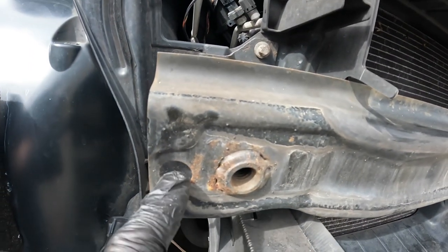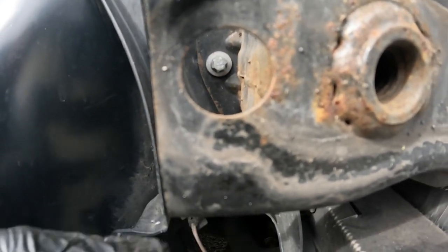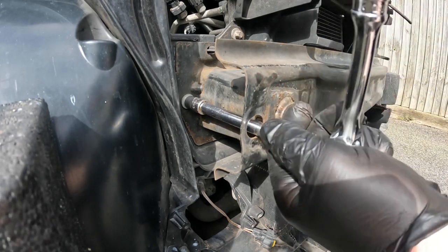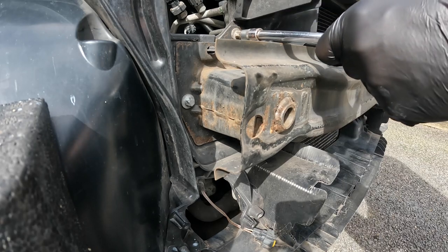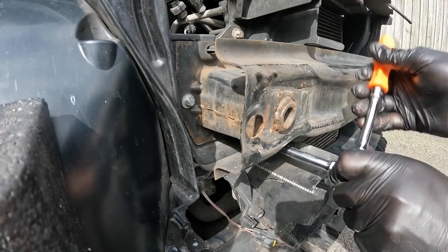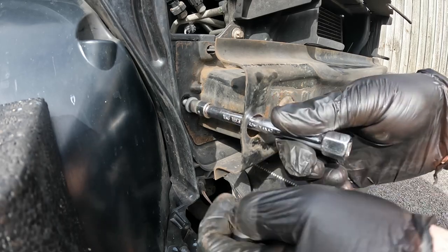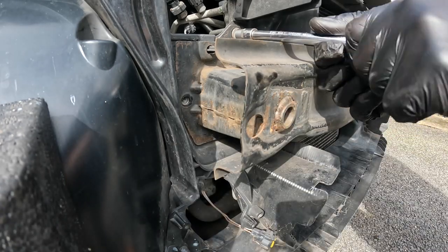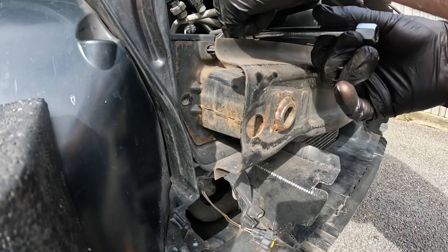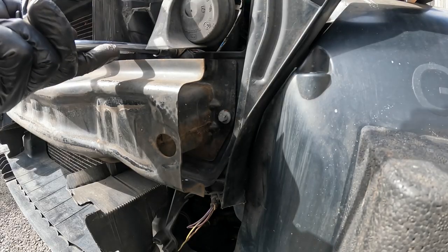The reason I took off the polystyrene foam is because it gives us access through this hole here to get to the bolt in there. Repeat on the other side. This top bolt also holds the horn in place.